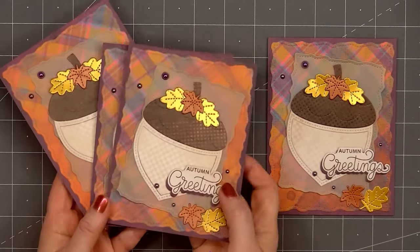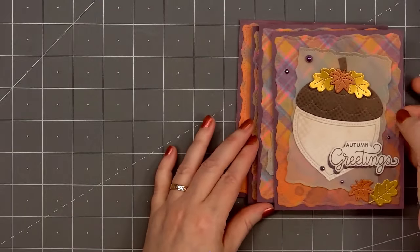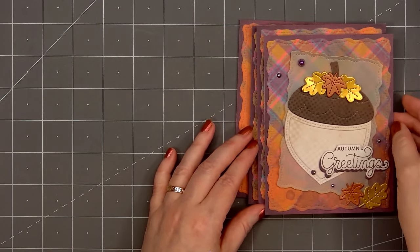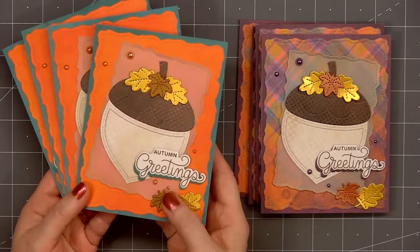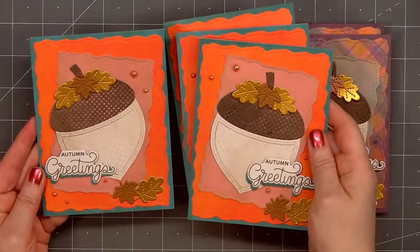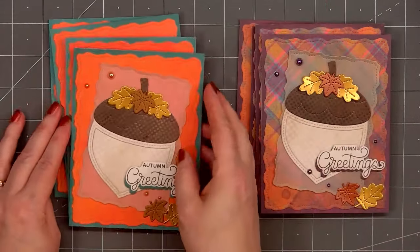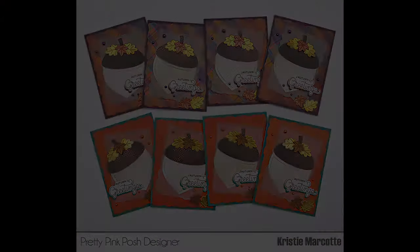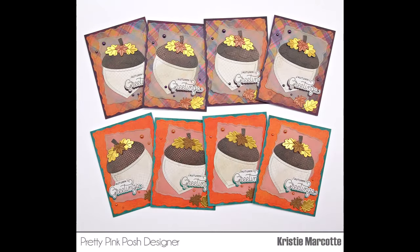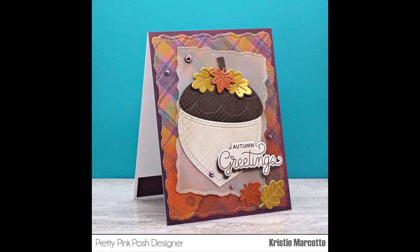I'm short about six or seven Thanksgiving cards, so I thought this set would work perfectly. I don't really have a lot of actual Thanksgiving stamps or die sets, so I think having just a fall-themed card and adding a 'Happy Thanksgiving' sentiment on the inside with a handwritten message will be perfect. I did end up making a total of eight cards following this design. Four of the cards have different patterned paper but it's from the same paper collection; the main design is still the same. For one of the cards I tried the sentiment on the left side, but I preferred it on the right — though I think either way looks fine.